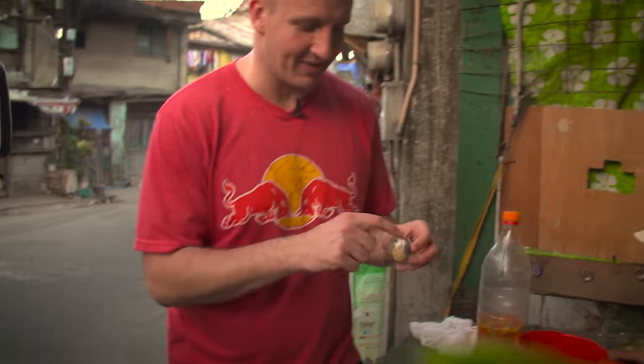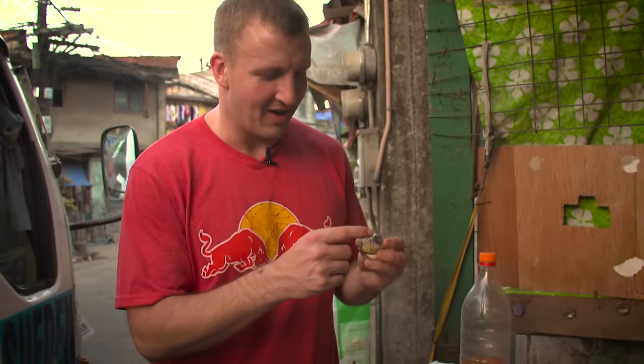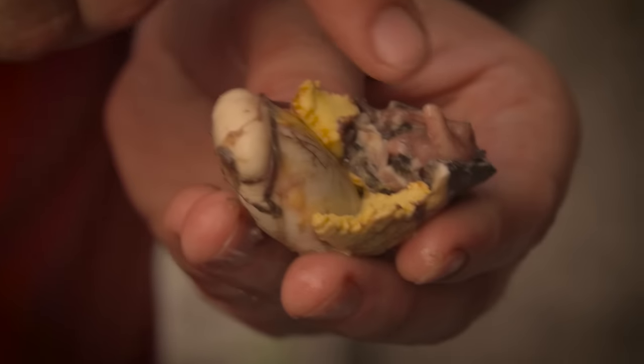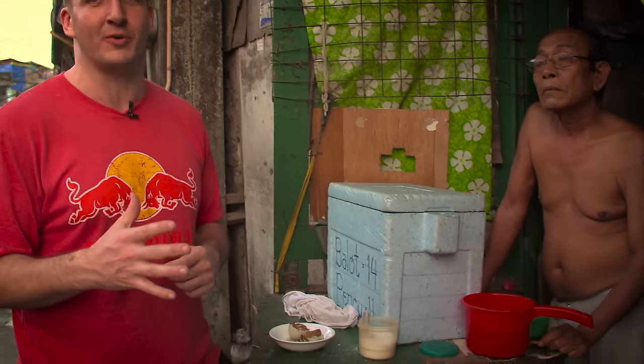So there you can kind of see the body of the duck. The flavor — good. The visual — terrible. It looks bad. It tastes pretty good though. I can see definitely how people would eat a bunch of these for protein. It's a great protein source. Next time you make deviled eggs, try making it with these — would be a big Christmas hit. If you think of it like you're eating a chunky duck soup, it's not so bad.